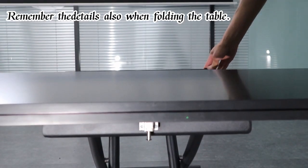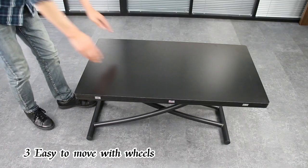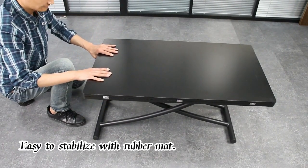Remember the details also when folding the table. Easy to move with wheels. Easy to stabilize with rubber mats.